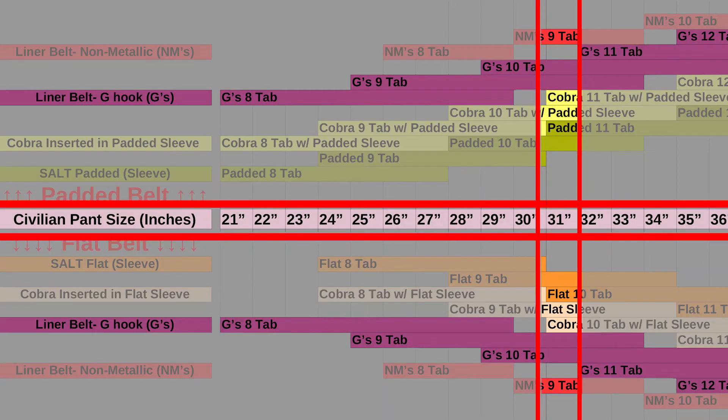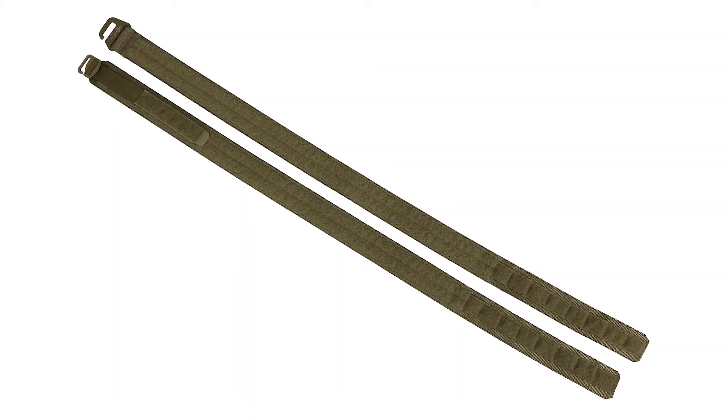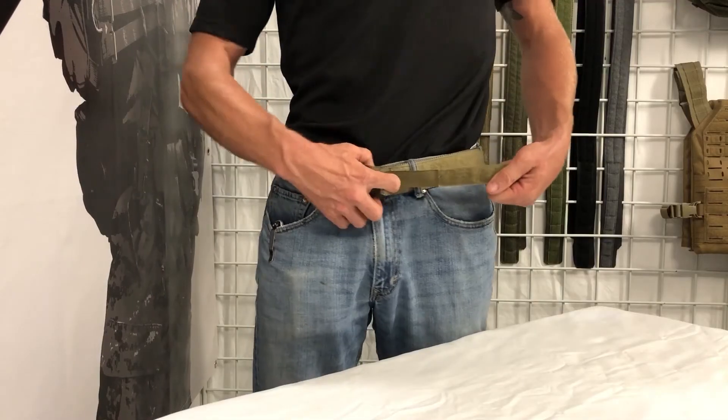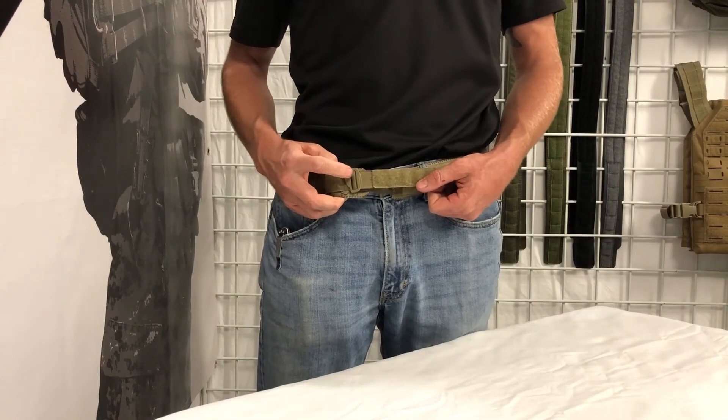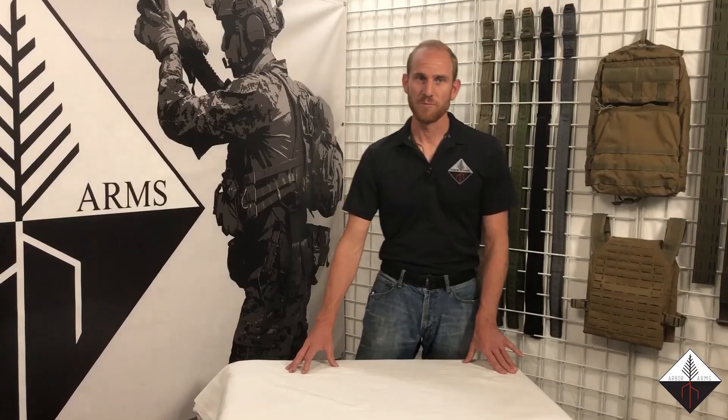Now I'm going to start with the Big G's. You can see it just says G's on the liner chart. That's because both the Big G and the Little G have the same base piece of webbing. Obviously the Little G has the one-inch webbing for the tension lock where you can actually get a few extra inches out of, but the base sizing is the same for both Big G and Little G.